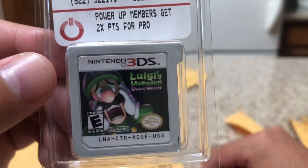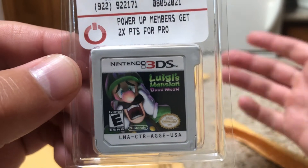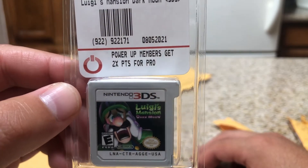Next one up: Luigi's Mansion — it's the second one. I have the first one on GameCube and the newer one on Switch, so I really wanted that second one that came on the 3DS. So here it is. Happy to have it.